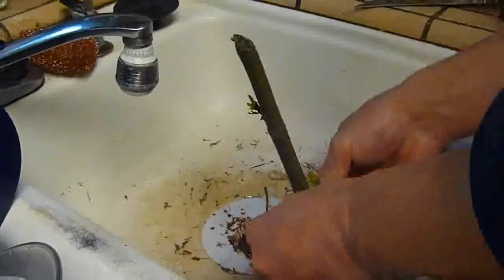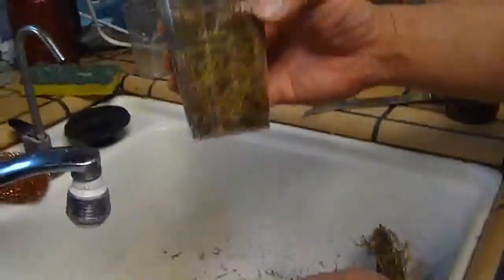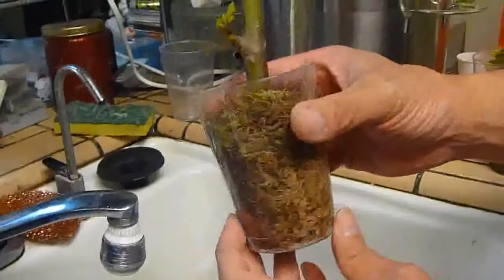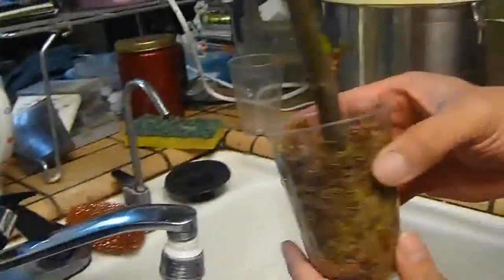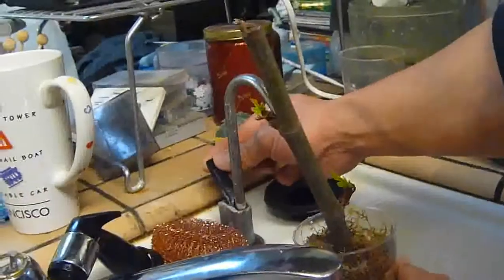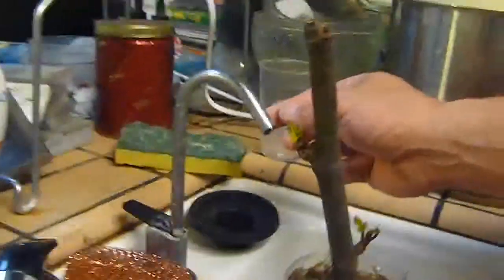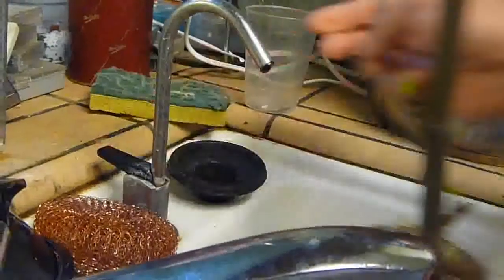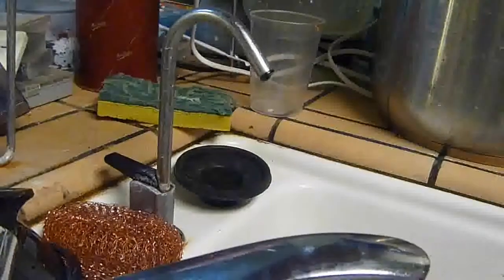It's a little experiment I'm gonna do — hopefully it'll root. Here it is, it's all filled in as you can tell. I'm gonna go ahead and water it. It'll take a while to soak in. I'll show you guys the other one that I did.